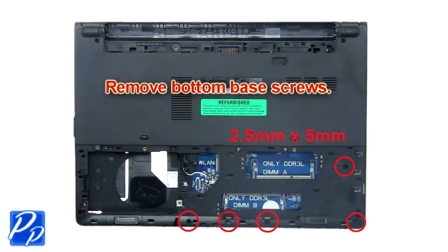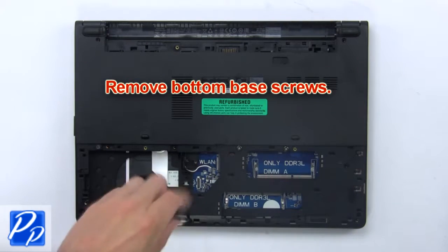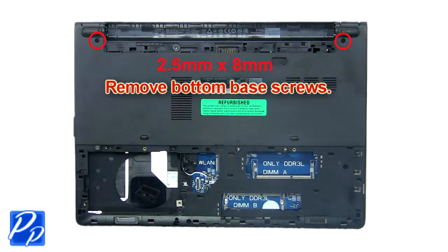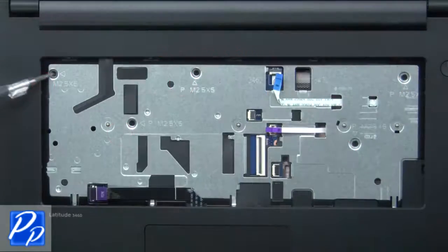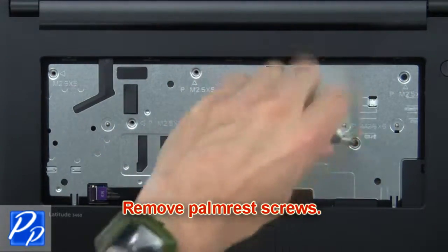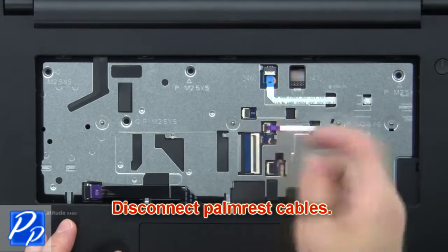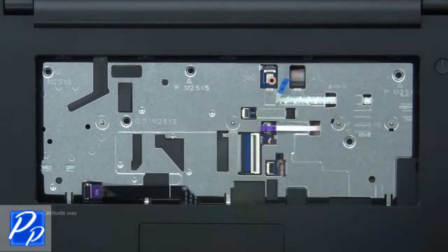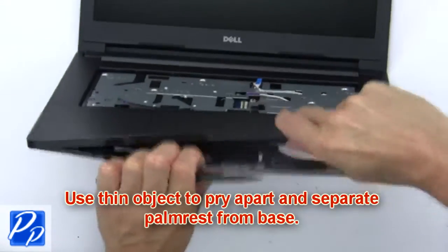Then remove bottom base screws. Now remove palm rest screws. Then disconnect palm rest cables. Now use a thin object to pry apart and separate palm rest from base.